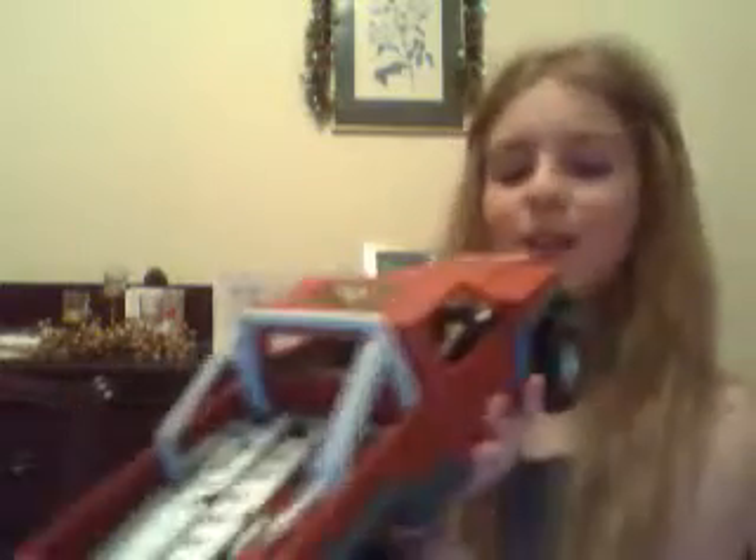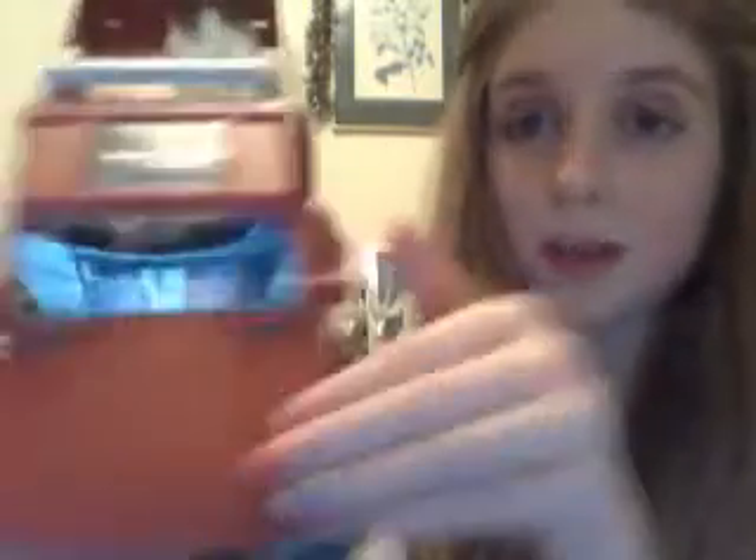First we're going to look at it close up. We have the registration number plate, and it's just so like a real pickup truck. We have the sort of guard on the engine, then the actual engine — you can just see it's a really cool design. It's just like a normal car, and right there is the driver inside.